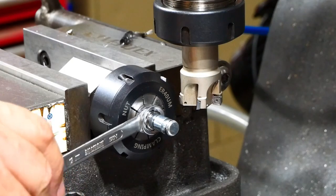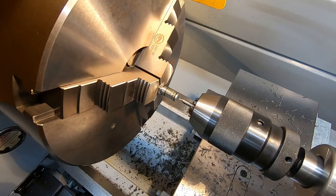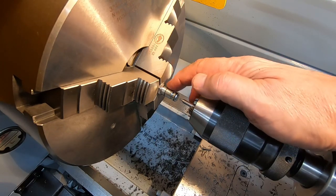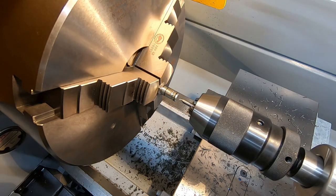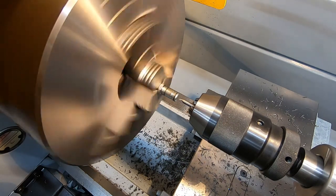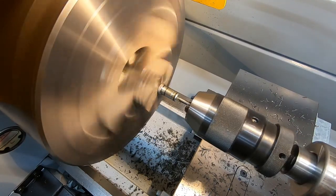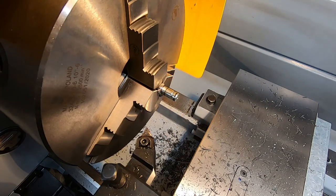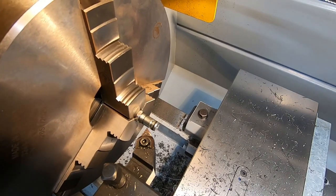We'll clean those up and then over to the lathe to turn this down and put the thread on it. We'll start by putting a centre in the end - I don't need it for bringing this to size but it will be useful later, as you'll see. We're on 1300 RPM, so off we go. Let's get the diameter down. I'm trying to persevere with the chuck guard even though, like most safety things, it actually gets in the way.